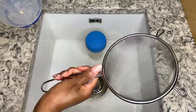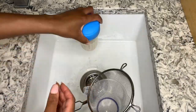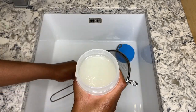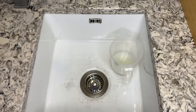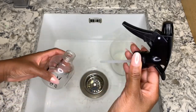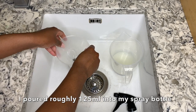Get your sieve and measuring jug. Pour your solution into the jug to separate the rice and the water. Make sure you have your spray bottle to hand. Get your funnel and then pour your rice water into your spray bottle.